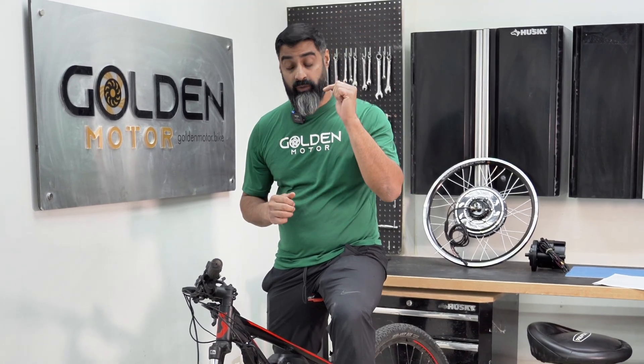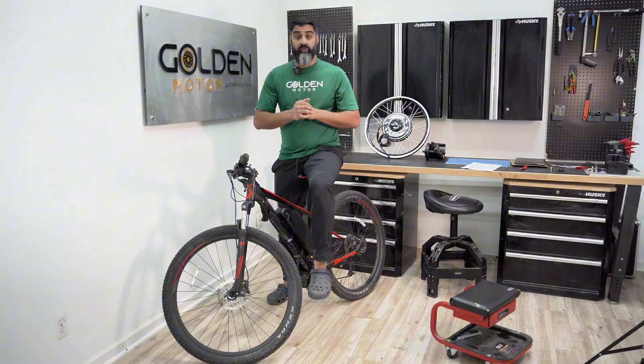Are you considering converting your bike to electric? If so, this video is for you. I'm going to give you five things to consider before you get into the project.